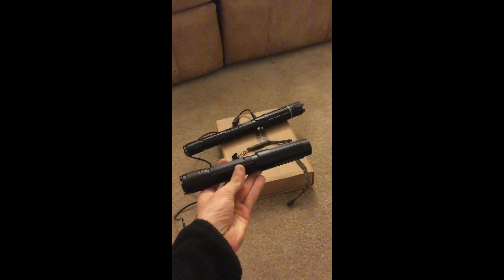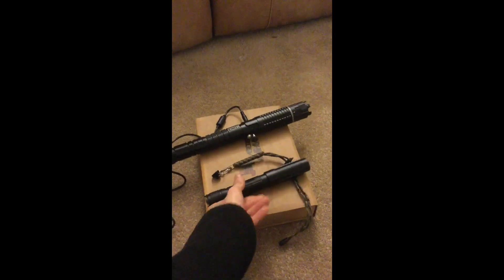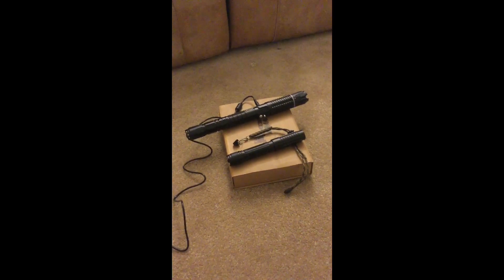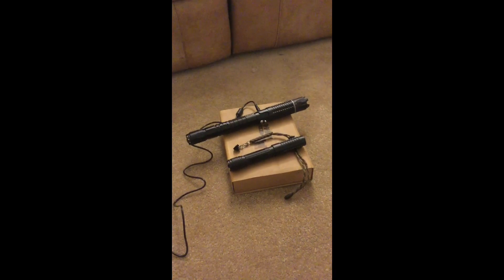For comparison, this is a 3 watt, 445 nanometer laser that I got from bestlaserpointers.com for $150, and it produces a very comparable beam and burn quality to the PLE Pro, which will be shown just slightly later in this video.